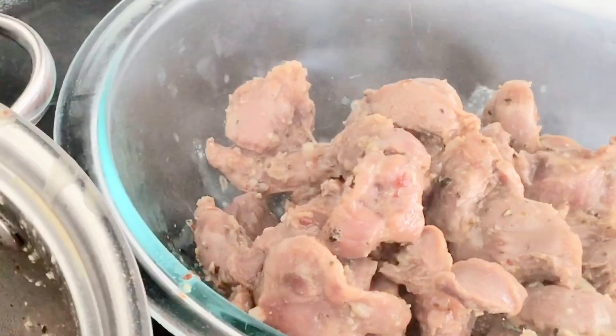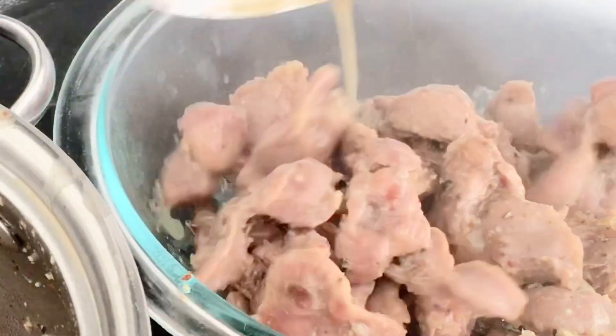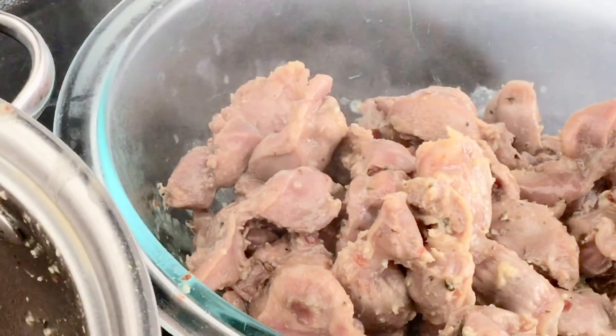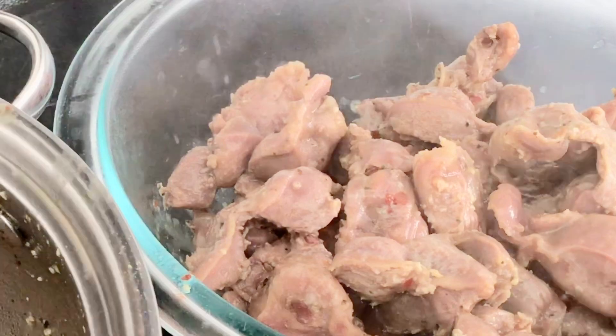After you finish separating the gizzard from the pot, you have to put it aside and get your pan ready to be stir fried.